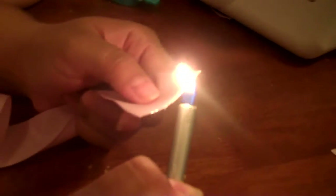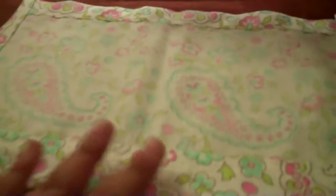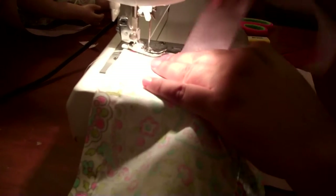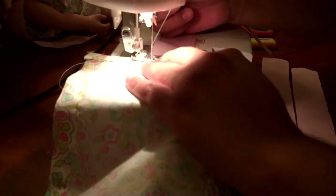You're going to get a lighter and gently go back and forth on the ribbon ends so they won't fray. Then put the material on one side, get the ribbon, and place it almost half an inch in, and sew it. We sewed it like a rectangle, and a little bit in the middle to make it secure. We're going to do the same exact thing on the other side.